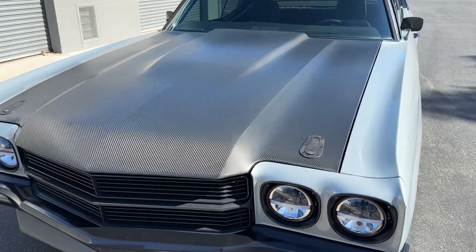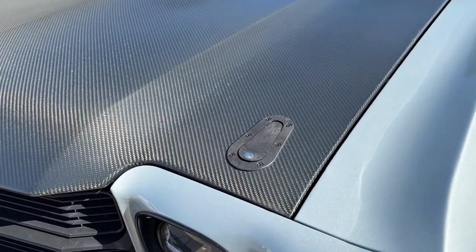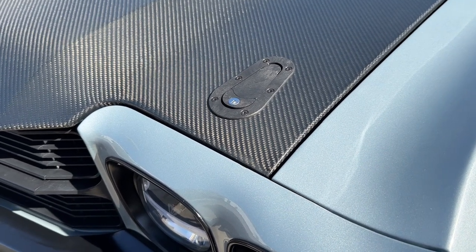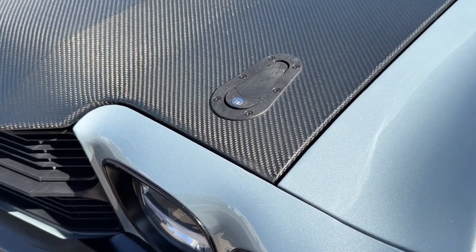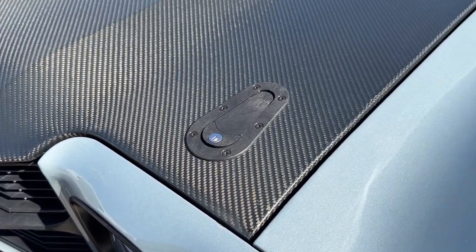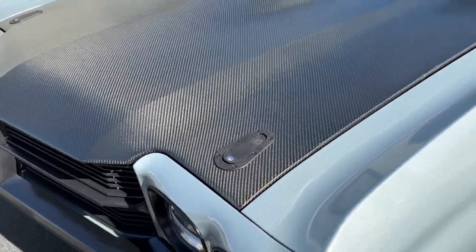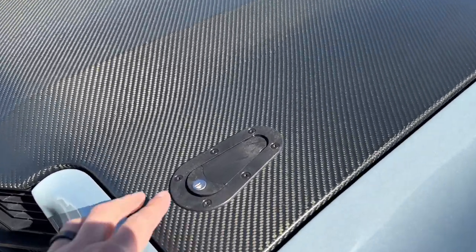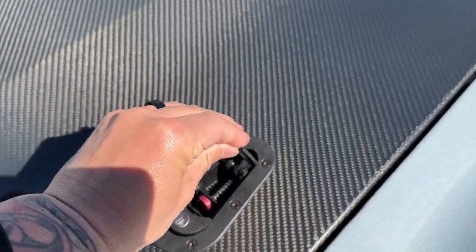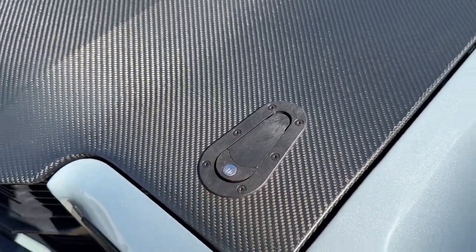The hood is an Anvil Auto. I have hood latches on both sides that are lockable, from a company called Arrow Catch. They're a flush mount latch and they work really well. They flip up and you can lock them with the lock right there.